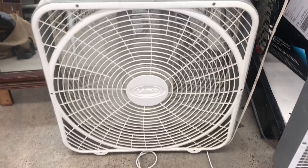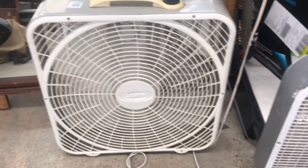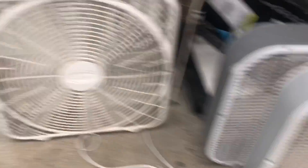$499. Moves more air on high speed than both of these combined did.